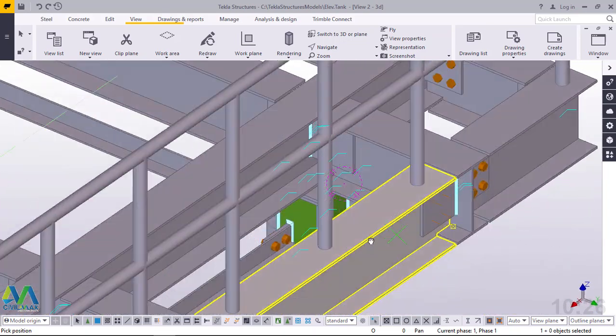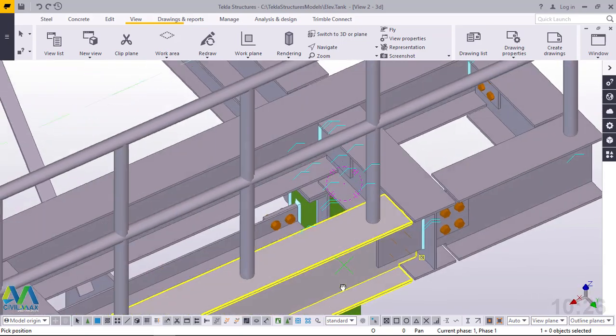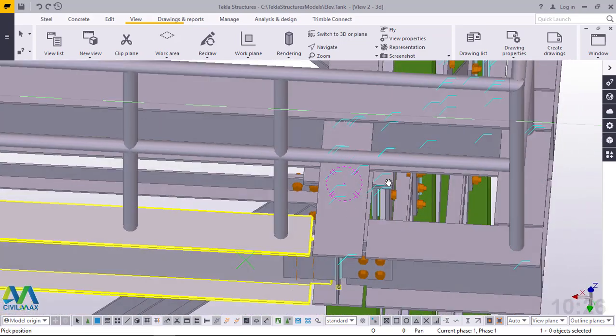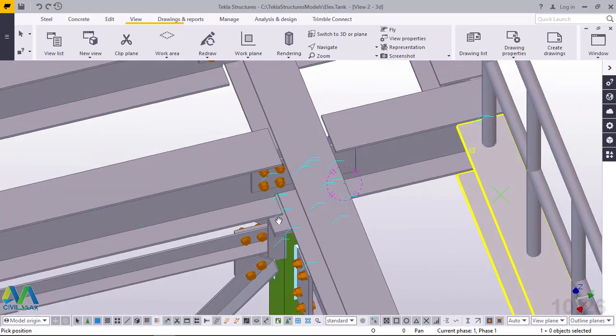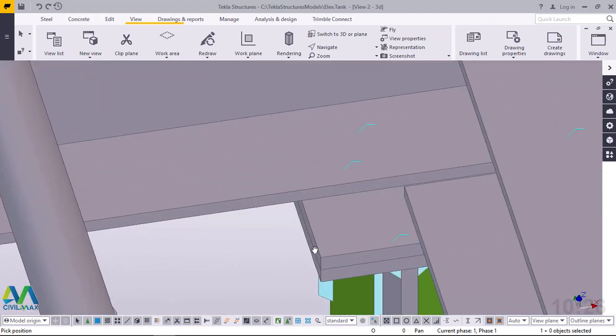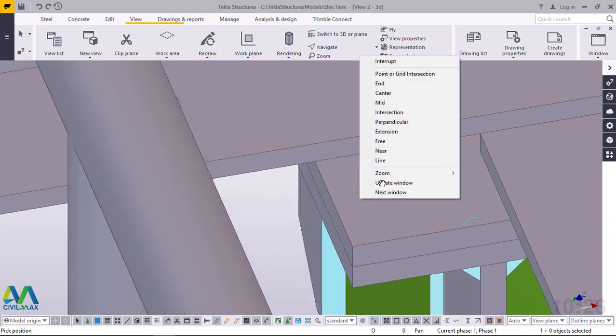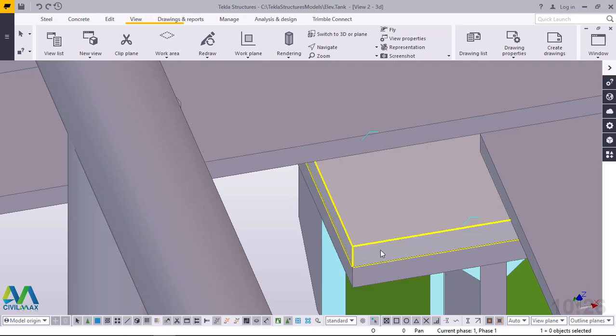Now I'm going to place bolts at the bottom end here. I need a bolt here, a bolt here, another bolt here, and another one here. We are going to start placing our bolts right away. We'll need some guiding points. Once we've placed one bolt, we just pick and populate it to the other positions because the plates at the bottom end are the same — this plate and this plate are the same.